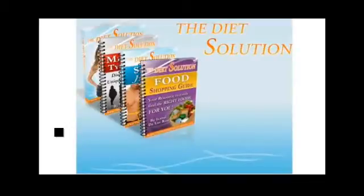The Diet Solution Food Shopping Guide — I don't want you to be overwhelmed when you go food shopping for the foods on your fat loss plan, so I'm going to tell you exactly where to find everything.